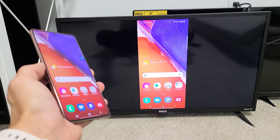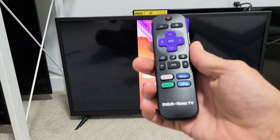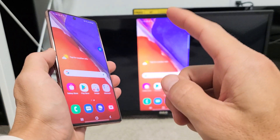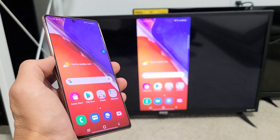I'll show you how to do a wireless screen mirror from your Samsung Galaxy Note 20 or Note 20 Ultra directly to a RCA Roku TV — very simple. The first thing to note is that your TV and your Galaxy Note need to be on the same home Wi-Fi network, because that's what the connection is going through.